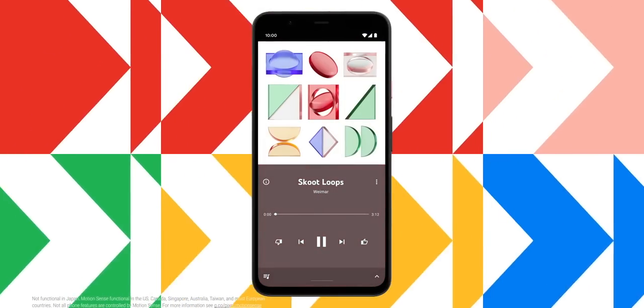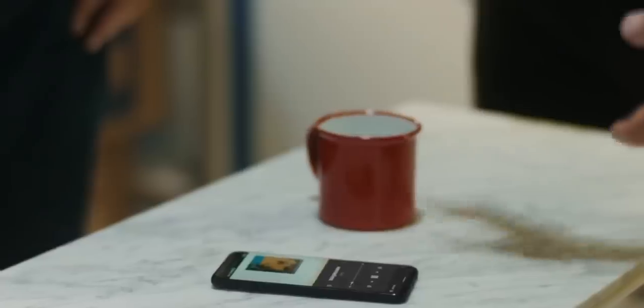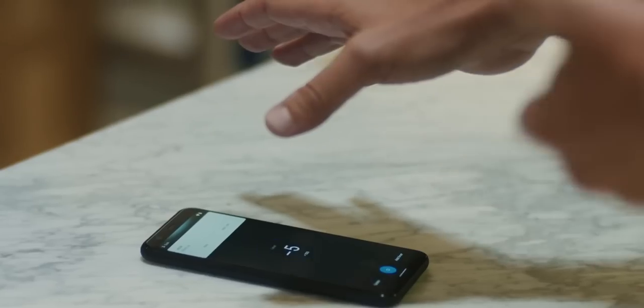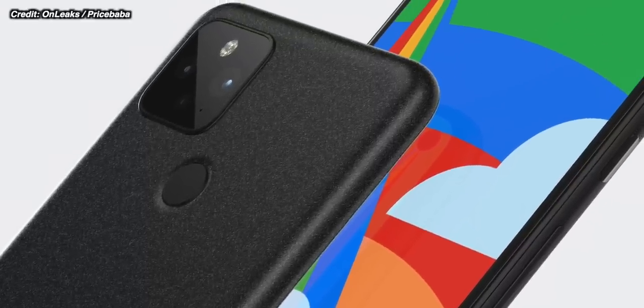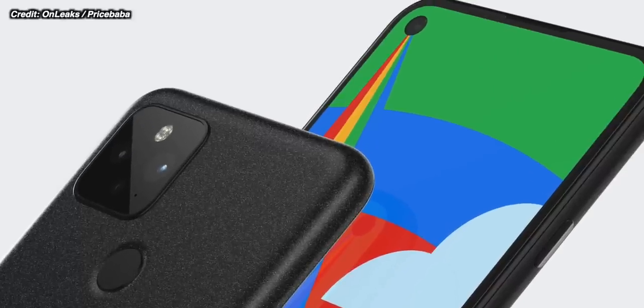Google said there were a lot of applications that Soli might be used for. For example, you could make small movements with your hands to change certain things on the phone — like changing volume by moving your fingers, or swiping away notifications just by swiping your hand over the phone. It sounded really good in theory, but in reality it just didn't really work that great and users didn't really take it up. So it looks like Google have listened — they've taken that away. They've also taken 3D face ID away, so no notch and just the single hole punch camera, which will have face unlocking but only 2D and not 3D.